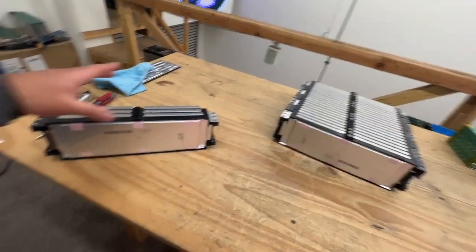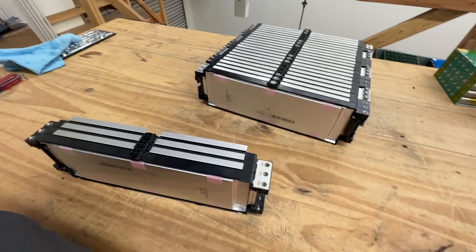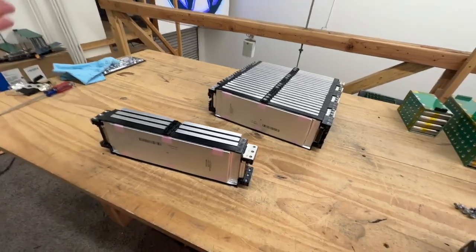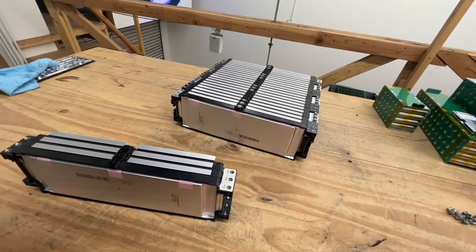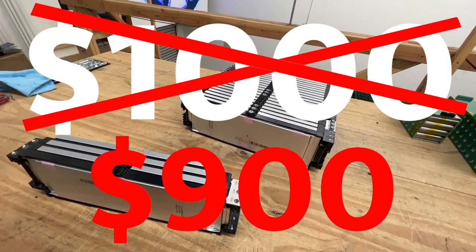Because this is modular — this is a 7S — you get a second module like this and now you're at 14S, 48 volts. Now you can run a full house out of it, and that's gonna be able to give you like 20 kilowatt. It's going to be almost 9 kilowatt hours for about a thousand bucks.